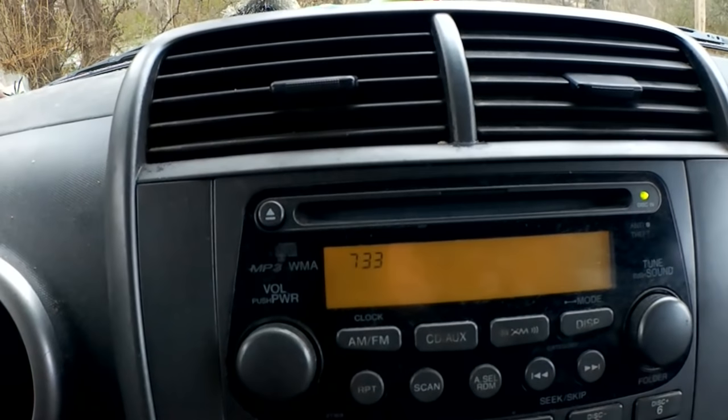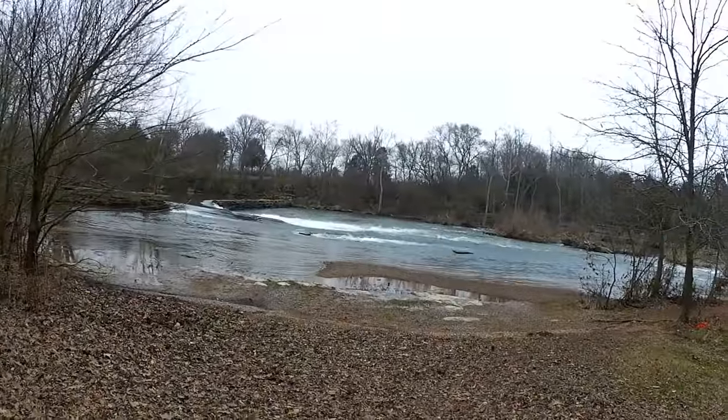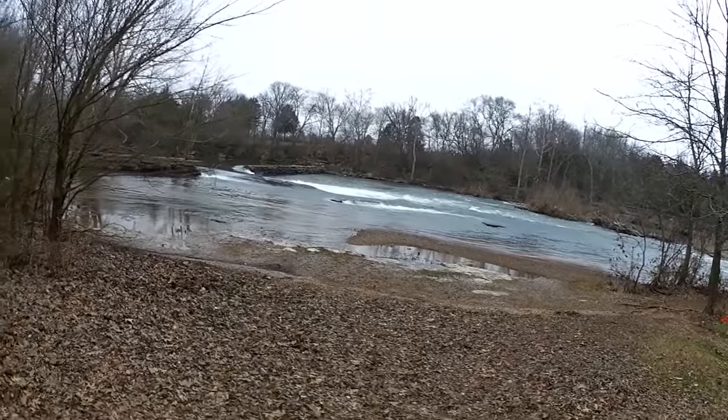It's 7:33 in the morning. Let's do some trout fishing. Cold, windy, wet. Let's do it.